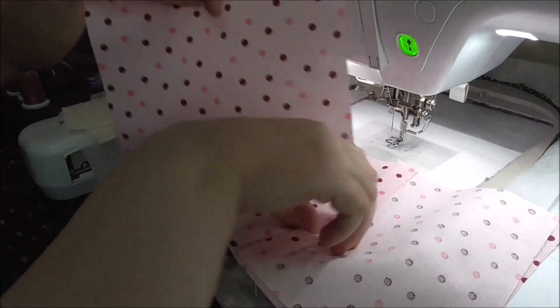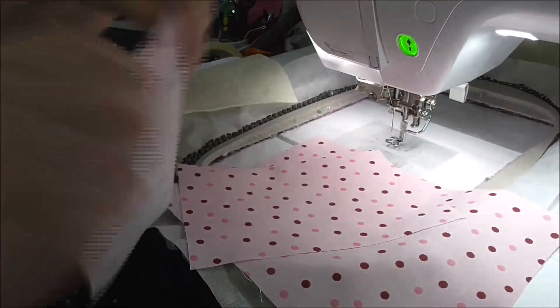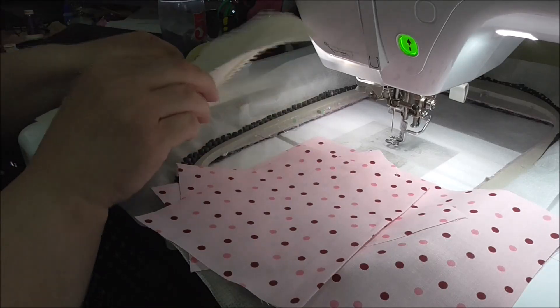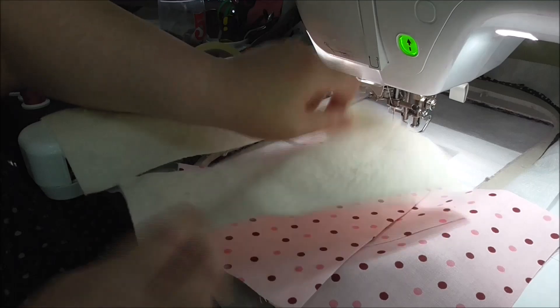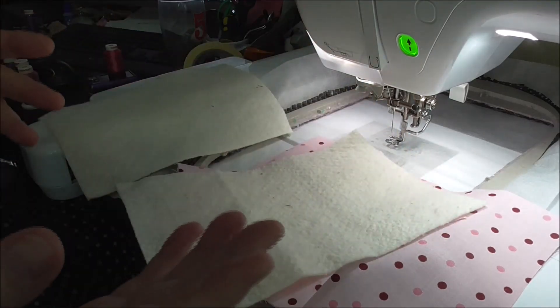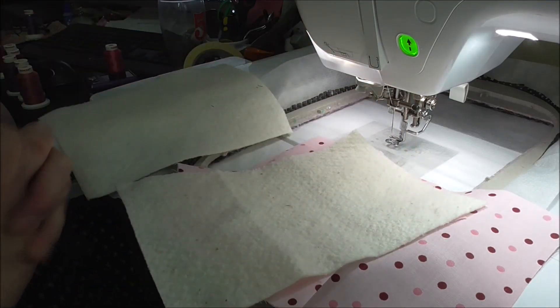Those are the fabrics I'm using, and then I've got my batting. I like to use Warm and Natural, but you can use what you choose — fusible fleece, felt, whatever you like.